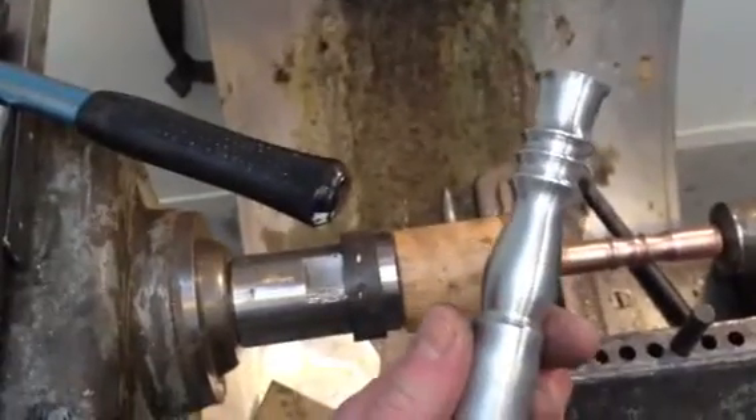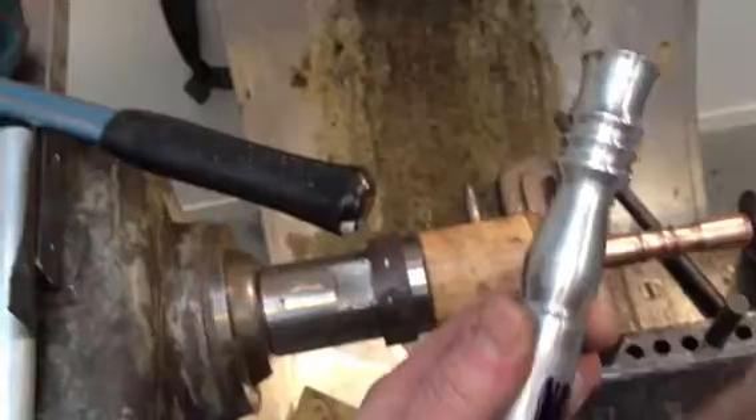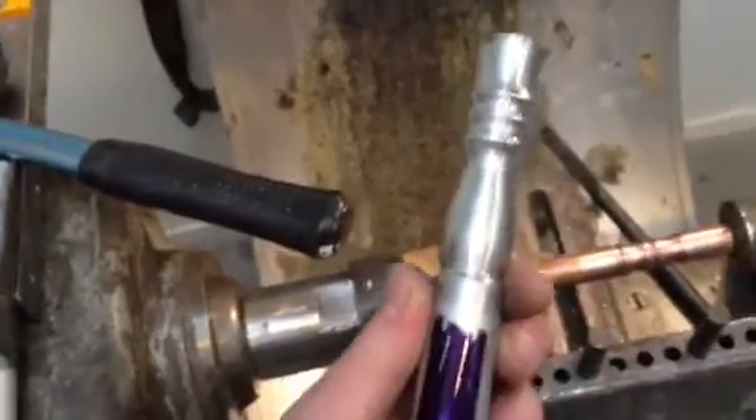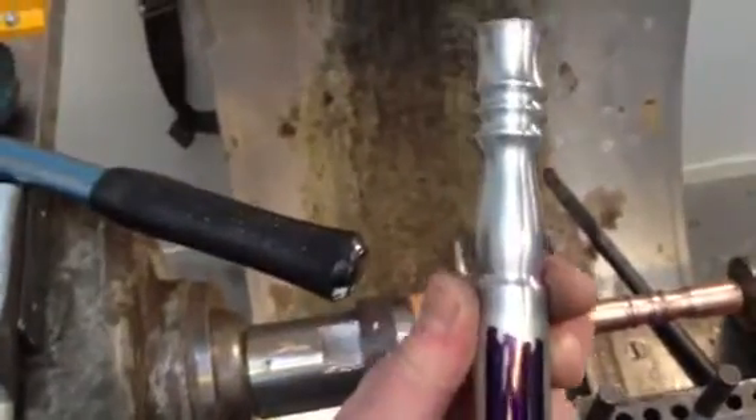When you anneal aluminium, it's a quite easy technique. You paint the whole piece, heat it, and when the paint of the permanent marker is gone, then it's annealed and you can work with it.